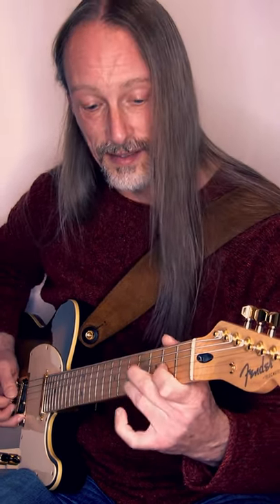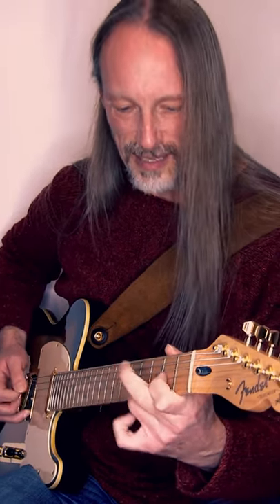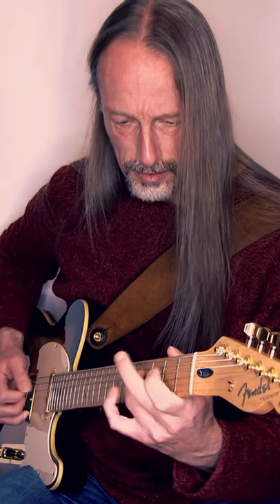And then repeat it. Speed it up. And then you can change position.